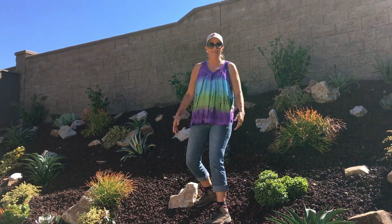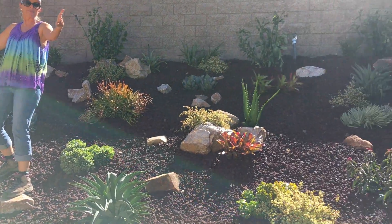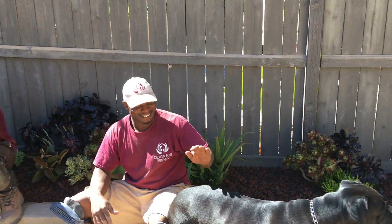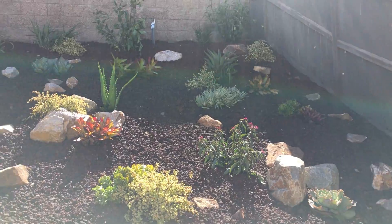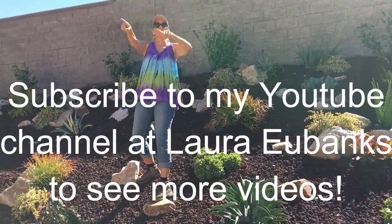Until then, this has been Laura Eubanks with Justice Terrell, Bentley, and Greg and Viv, with your succulent tip of the day and the neighbor slope grand reveal. We will catch you on the flippity.